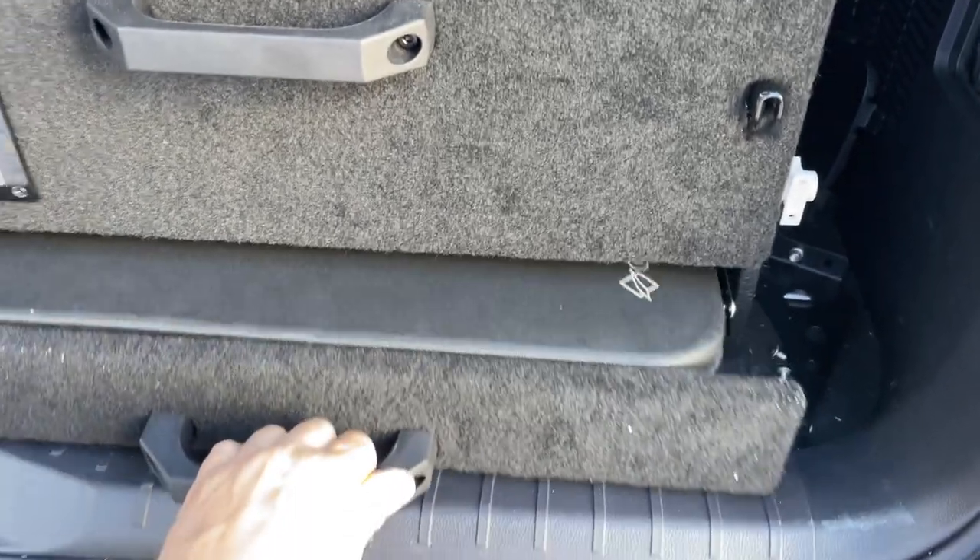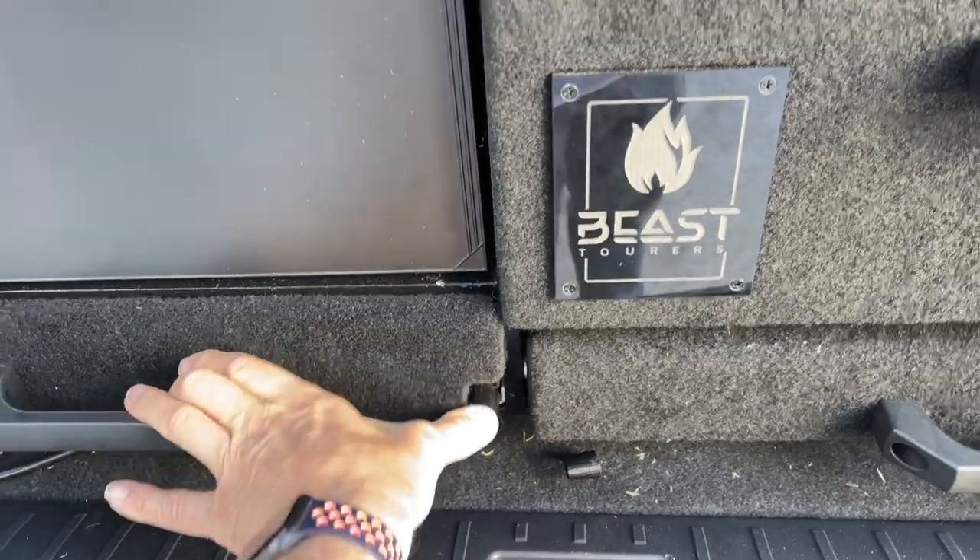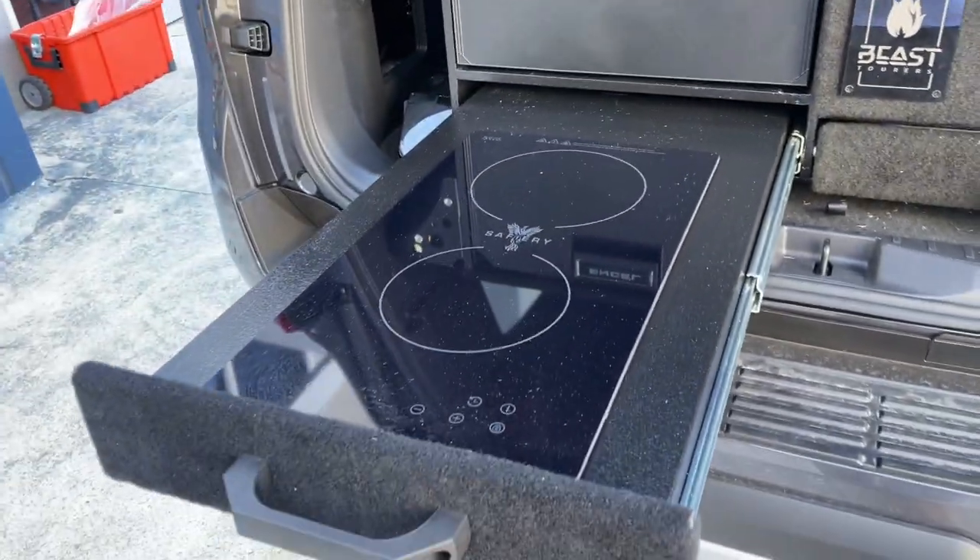There's a table that we pull out and set up — we'll do that in a minute. And then on this side here, one-handed, is the double induction cooktop.